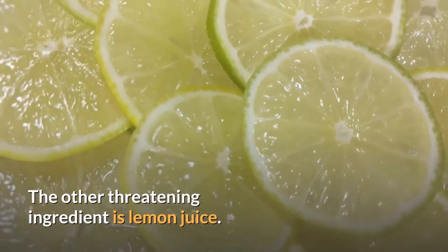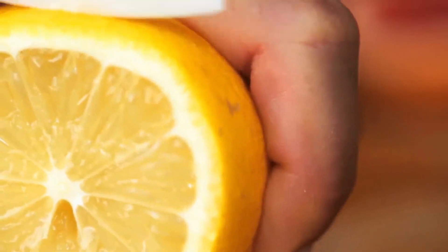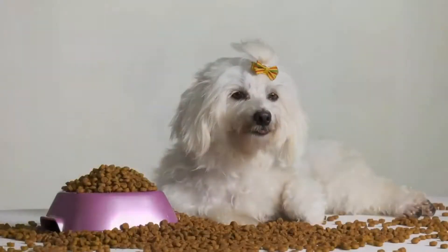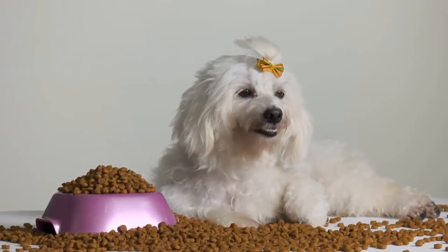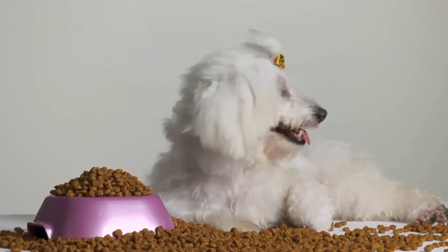The other threatening ingredient is lemon juice. There is citric acid in lemons that might result in stomach pains for your pooch. Acidic foods are not great for dogs. Their stomachs are not as tolerant as a human stomach, so it's best to avoid these foods.